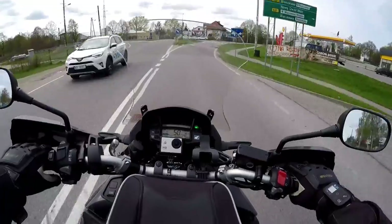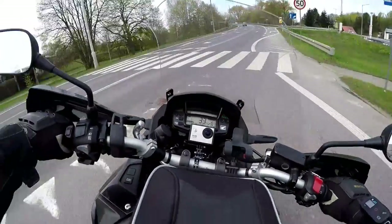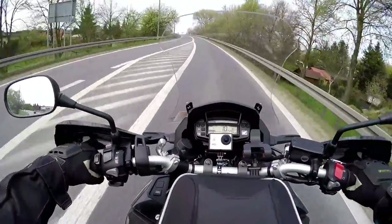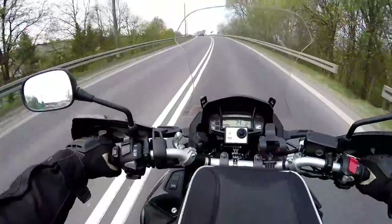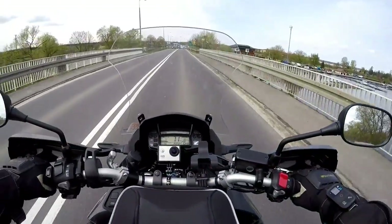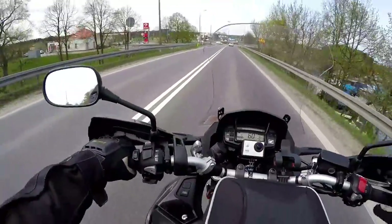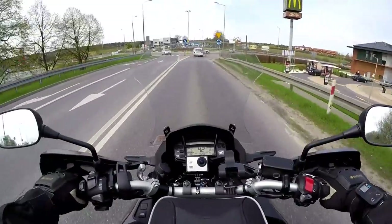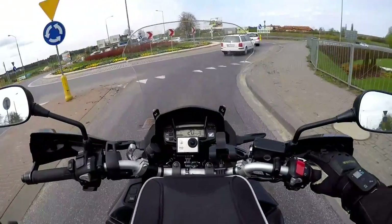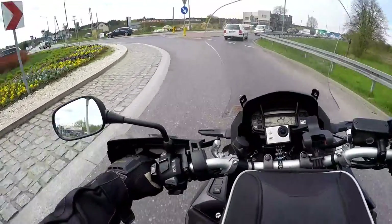The other reason why I bought the Schuberth C3 Pro is it is one of the quietest modular helmets out there. It measures about 82 decibels, making it one of the quietest modular helmets available. Schuberth has its own wind tunnel and a lot of research and development has gone into the design of this helmet, which is another reason why I bought it.